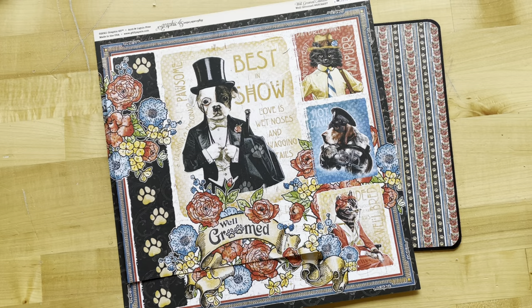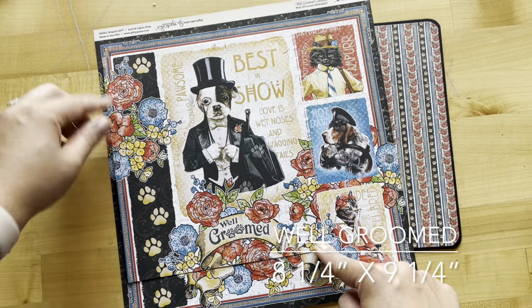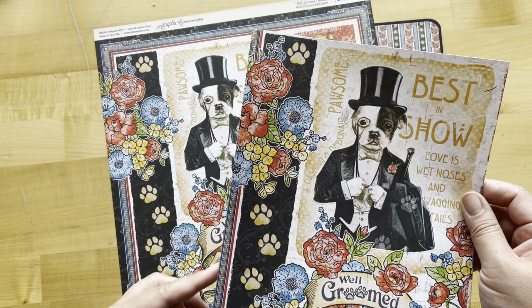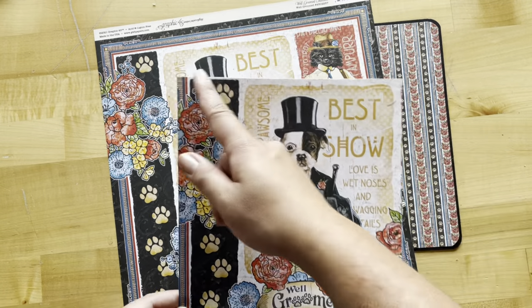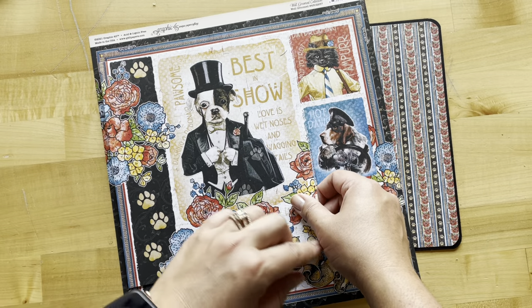For step five, we're going to cut this Well-Groomed paper for the back of our album in a very particular way — 8 and a quarter by 9 and a quarter. Cut right underneath that red border, but include the blue border on the left-hand side. When cutting this, you'll just want to cut right on that portion of your paper.